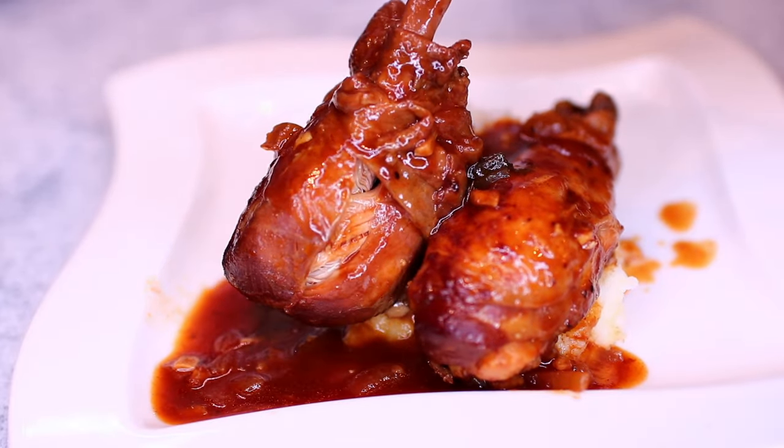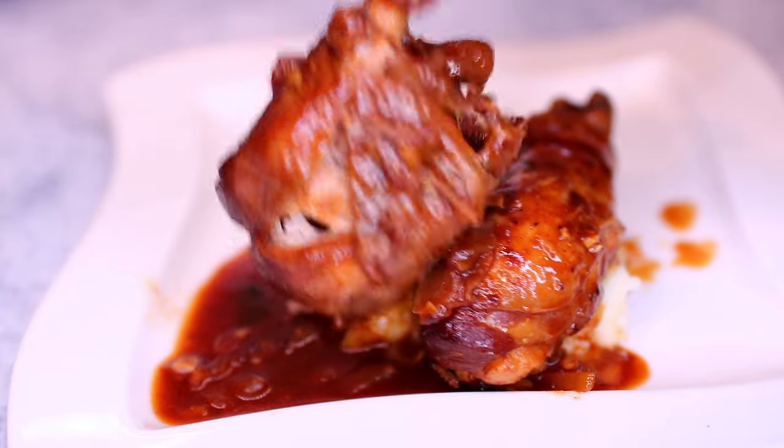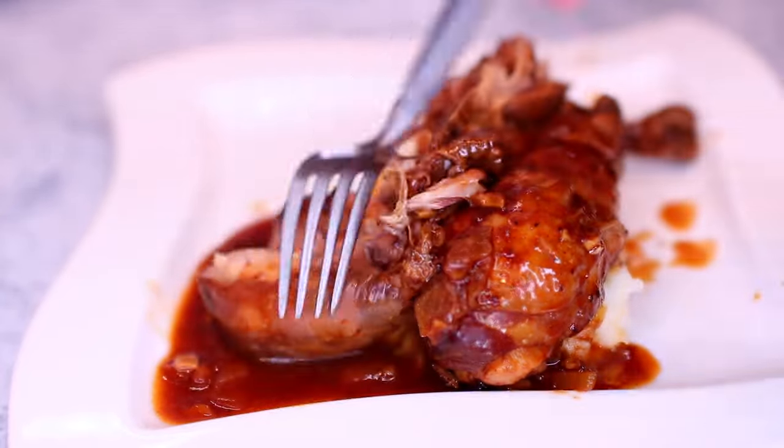If you want the ingredients and measurements, check the description box — I have everything listed there. Thank you guys so much for watching. I will see you in my next video, bye!